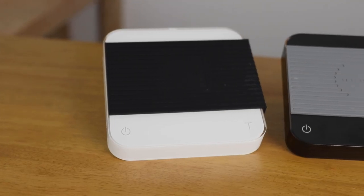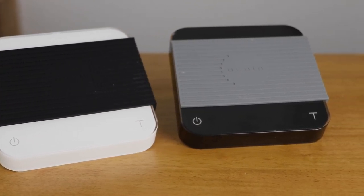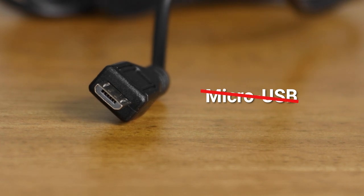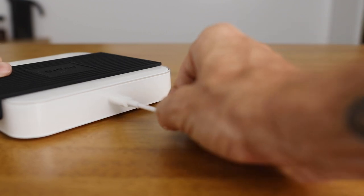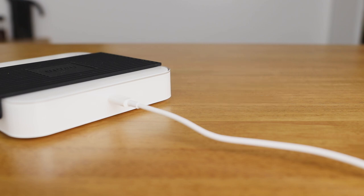Acaia are known for three things when it comes to their scales: incredible precision, accuracy, and super fast response times. However, the use of a micro USB cord for charging had been a deal breaker for some people. The latest Acaia Pearl now uses the more reliable USB-C charging cable, offering 30 hours of use through a lithium-ion battery — a welcome update you're also likely to see throughout the rest of the Acaia scale range.